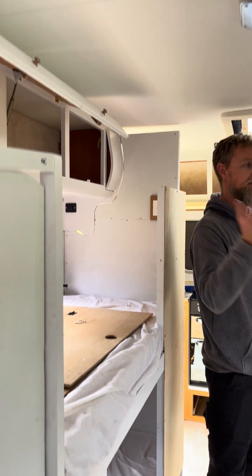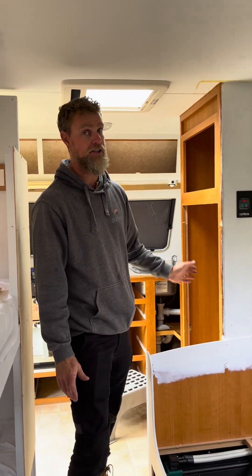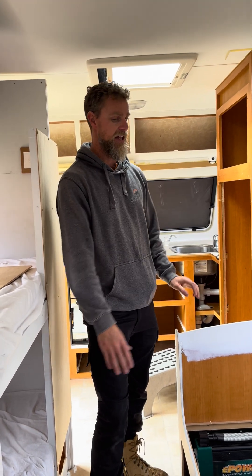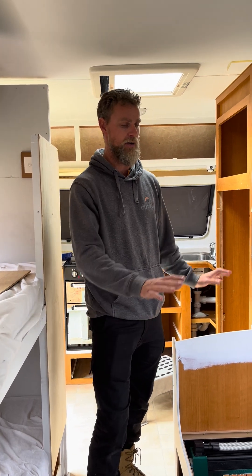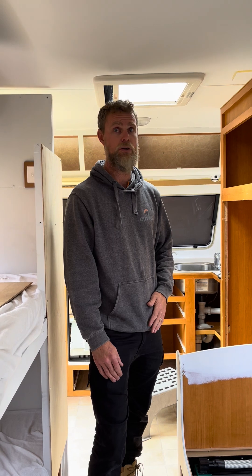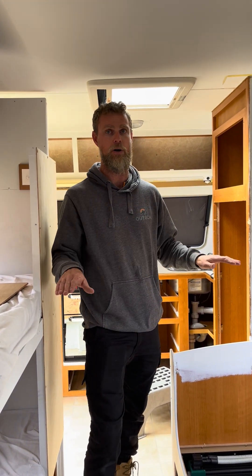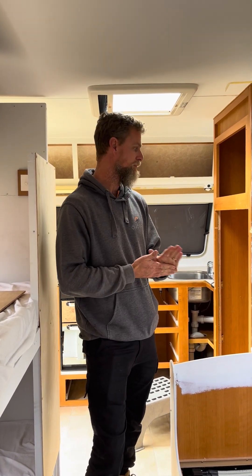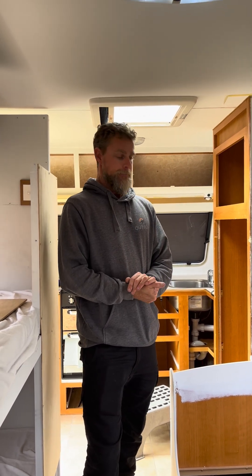They've got a few things to do — as you can see it's sort of midway through the reno. They've started partially painting and there's no fridge in here yet. They're actually going to put a Bushman 190-litre fridge in, which is super efficient so it'll run no problems off this system. That's actually a 12-volt only fridge, running straight off the batteries.